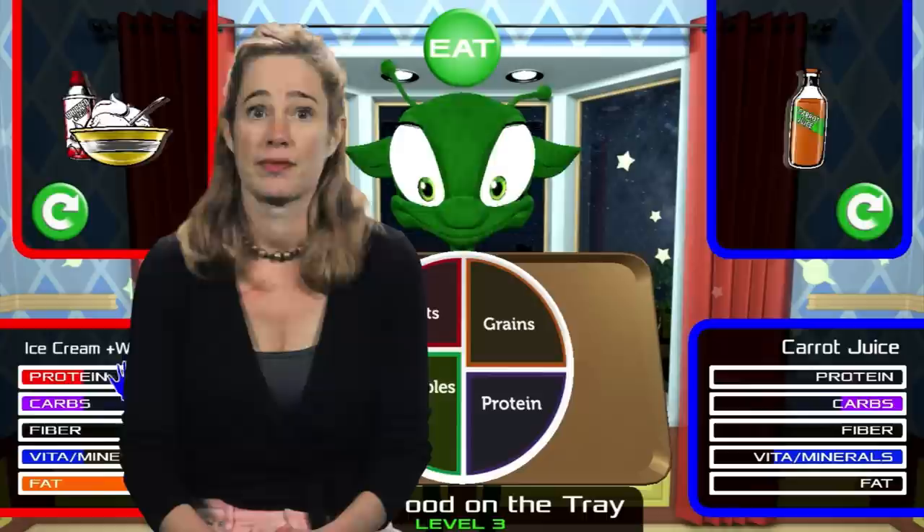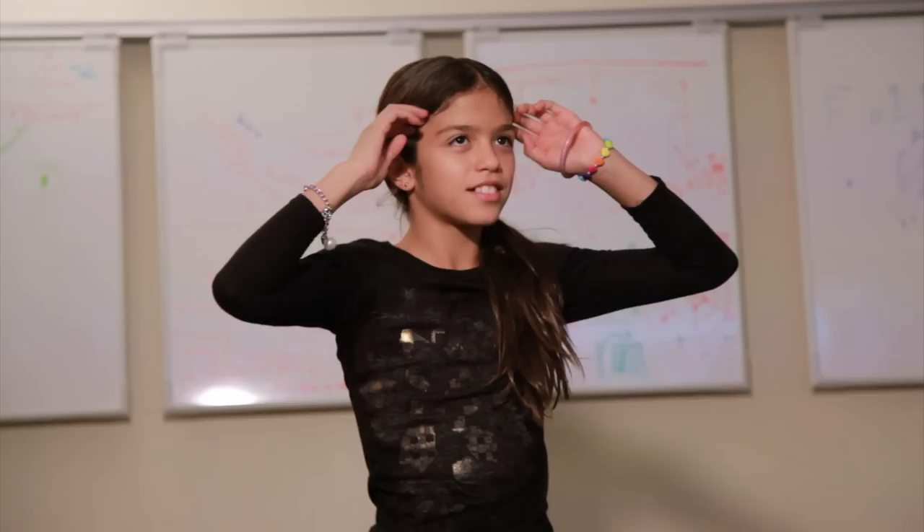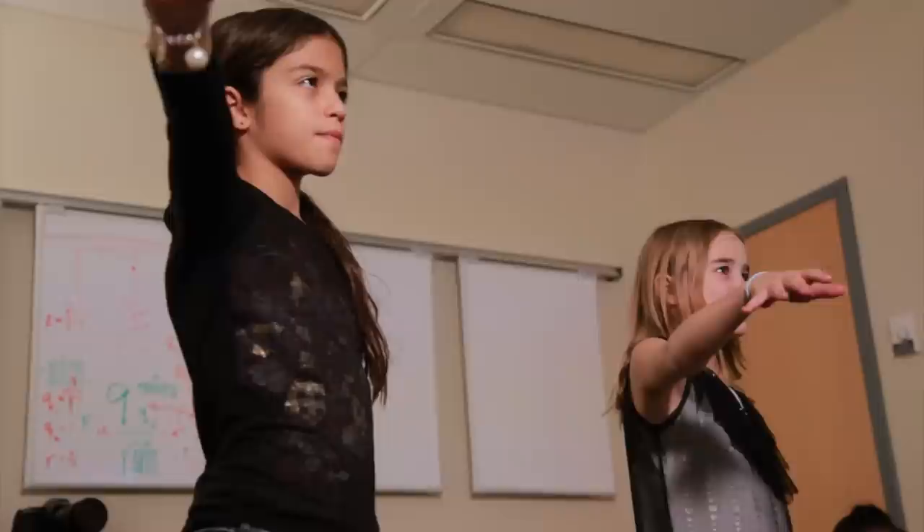Welcome to the Alien Health Game, a nutritional exercise game designed to use the Kinect sensor as an input device. It's a collaborative exercise game designed to instruct in key nutritional content and add critical minutes of cardiovascular activity to the increasingly sedentary day of school children. The two main goals are instruction on nutritious food choices and adding fun cardiovascular exercises to a child's day.